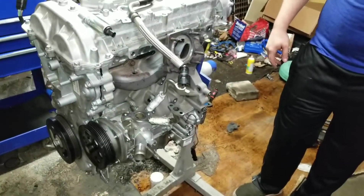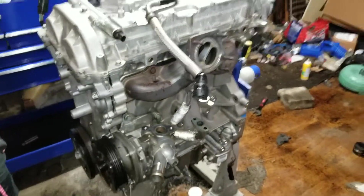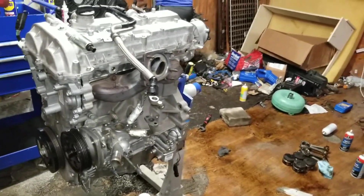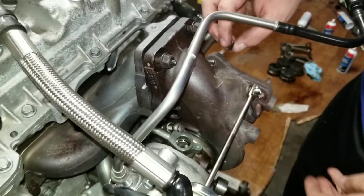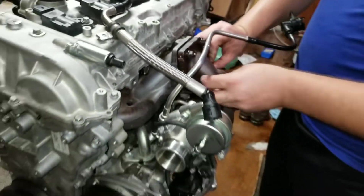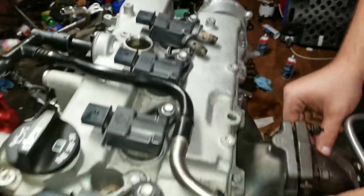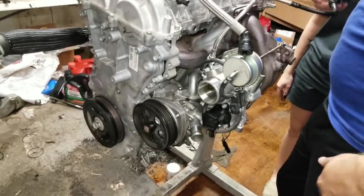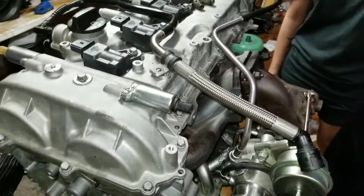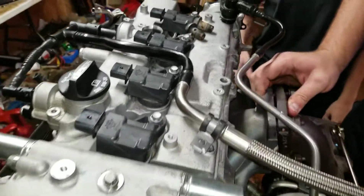I guess pick it up and put it in the car. I gotta put the crossover too. I'm going to go ahead and put the turbo on outside of the car — it'll be a lot easier. Got the plugs and cools on, got these banjo bolts. The harmonic balancer is on — it's ready to start.